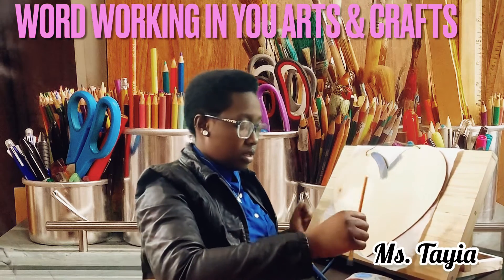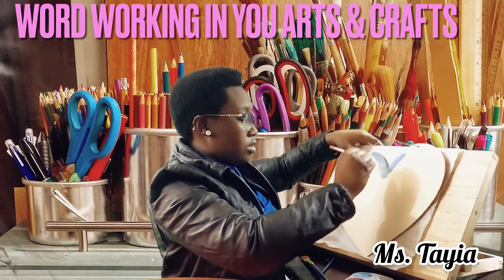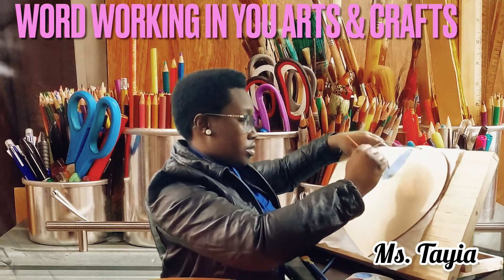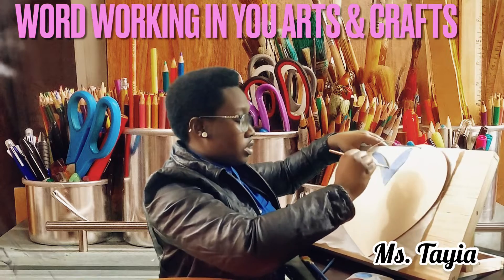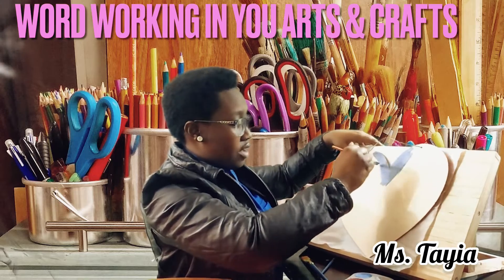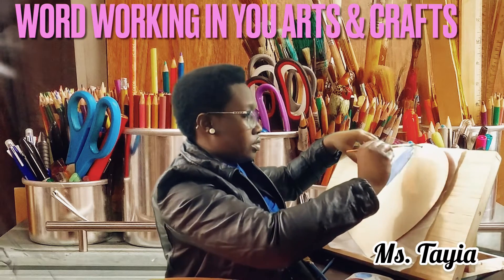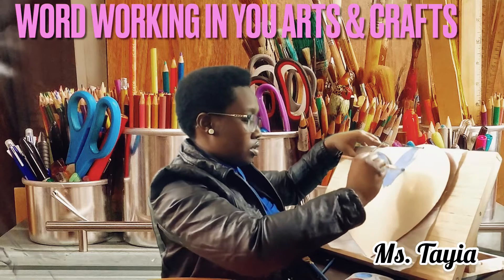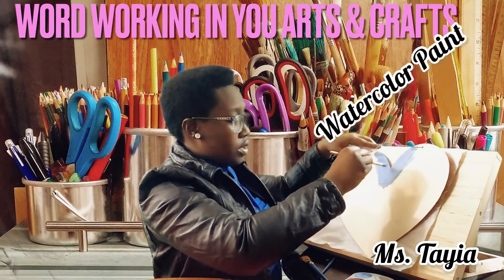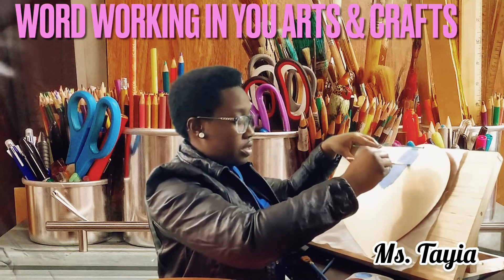First you're going to take the paint, take the paintbrush, and you're going to start painting the sign. You're going to start from the top part first to make sure you get all the corners, so when it's finished you don't have to worry about any empty spaces without paint. This is watercolor paint, and I noticed that it dries much faster than the other paints I've had.